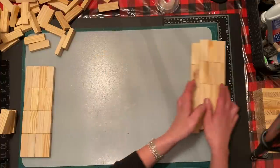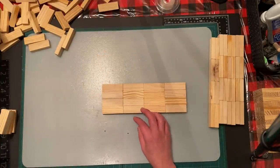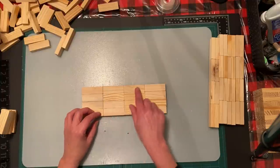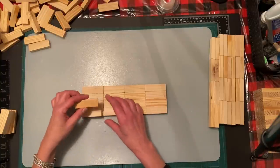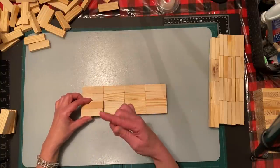Now we're going to start on the body. The body itself is 16 blocks - four by four - and we're going to do layers going up, exact same design, going up six layers.